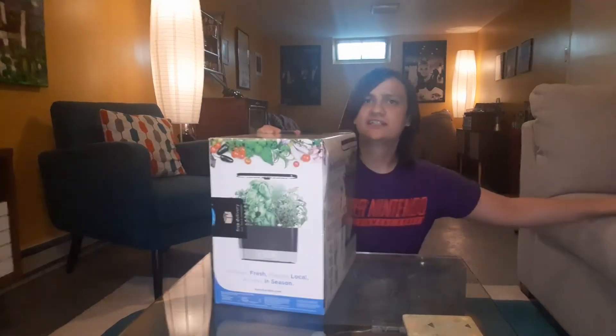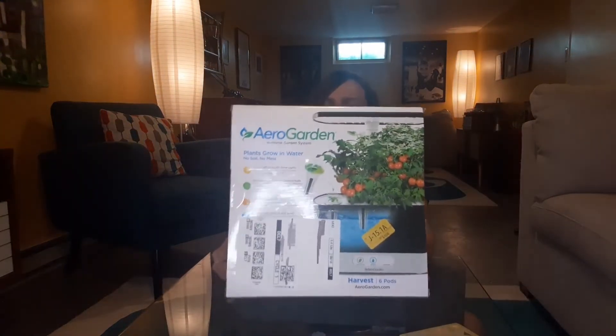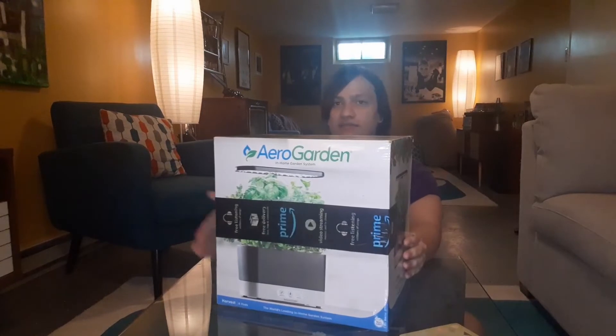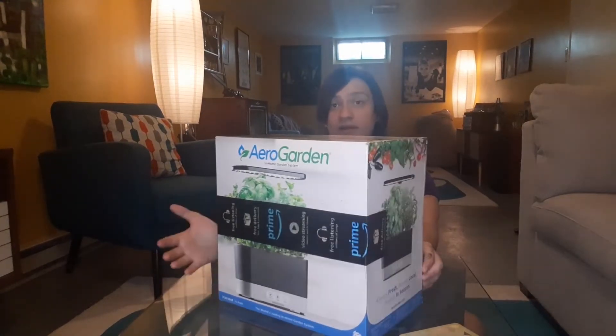So this is how the package was sent to me. It wasn't sent in like a typical cardboard box or anything — it just got the Amazon tape on the side, which I prefer since it reduces the amount of stuff I have to recycle.